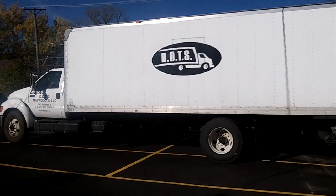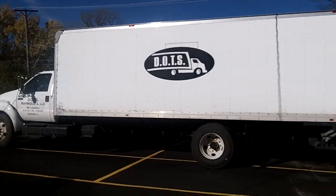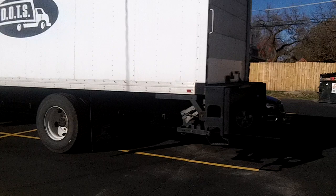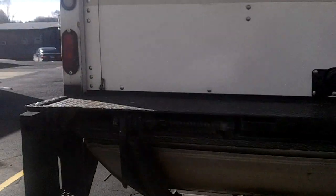Hey, how you doing? This is Garage Door Mike and we're gonna show you truck trailer door repair. Can you just change two panels? I got two panels that are bad. Yeah, absolutely, here we go.